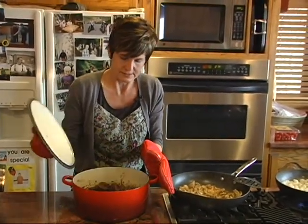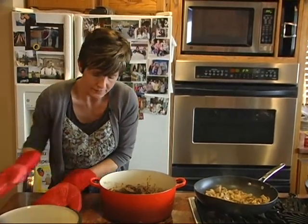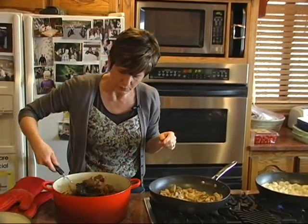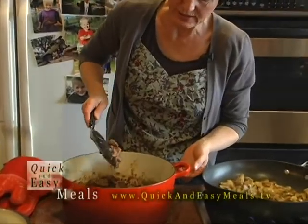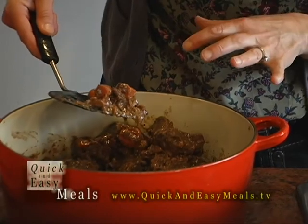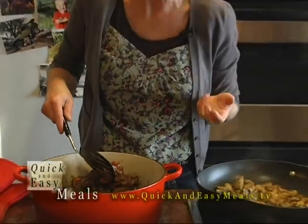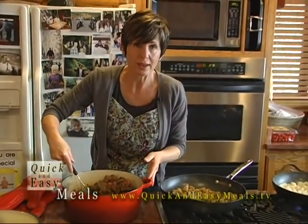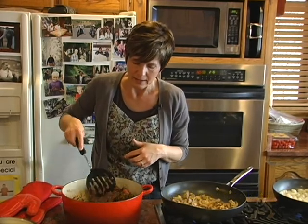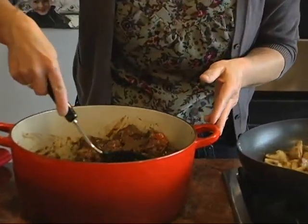Alrighty, take this out. One thing you'll want to check on is the thickness of the sauce, because at this point mine is beautifully thick — just thick and perfect. Now if it was too runny, I could put this on the stovetop and reduce the sauce down, let that cook for 15 minutes. If it's too thin I could add more beef broth, and if it's too thick I want to simmer it down.